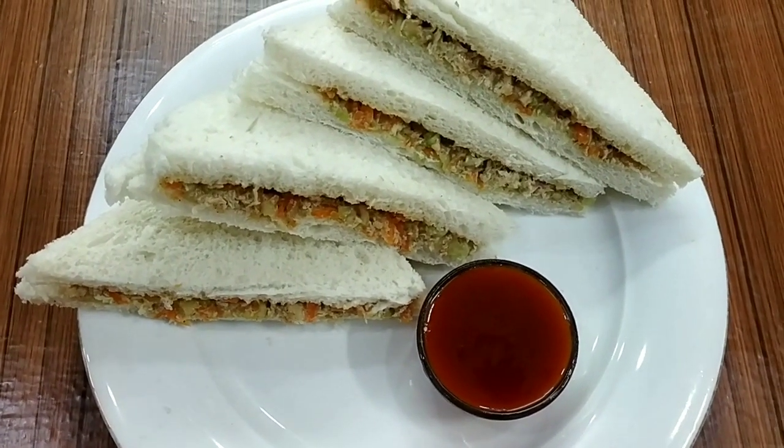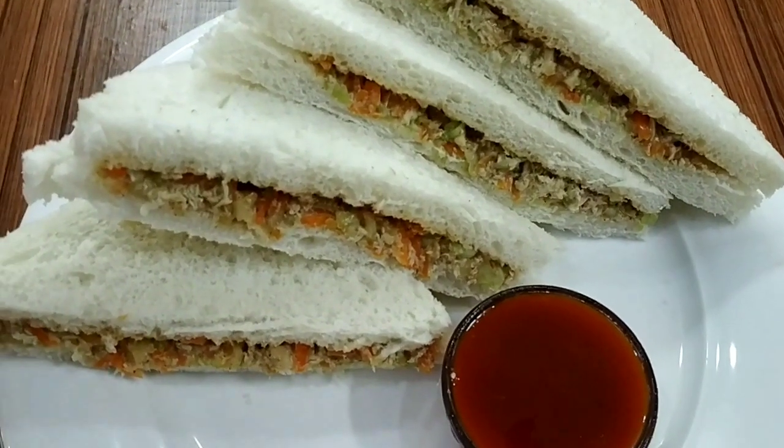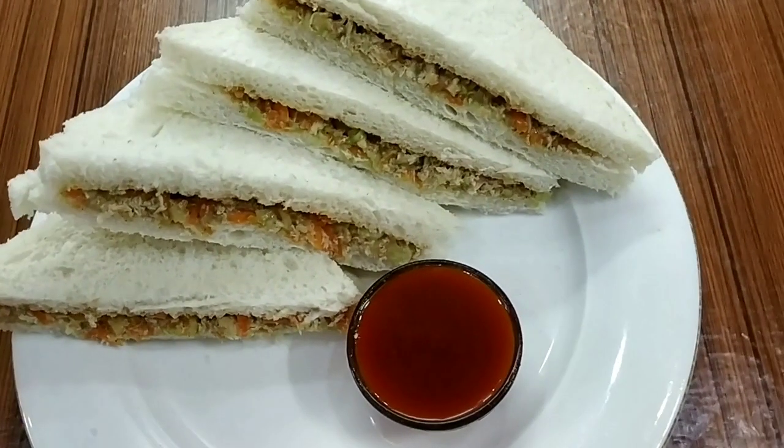This is the chicken sandwich. I am going to try and enjoy it. Thank you friends.